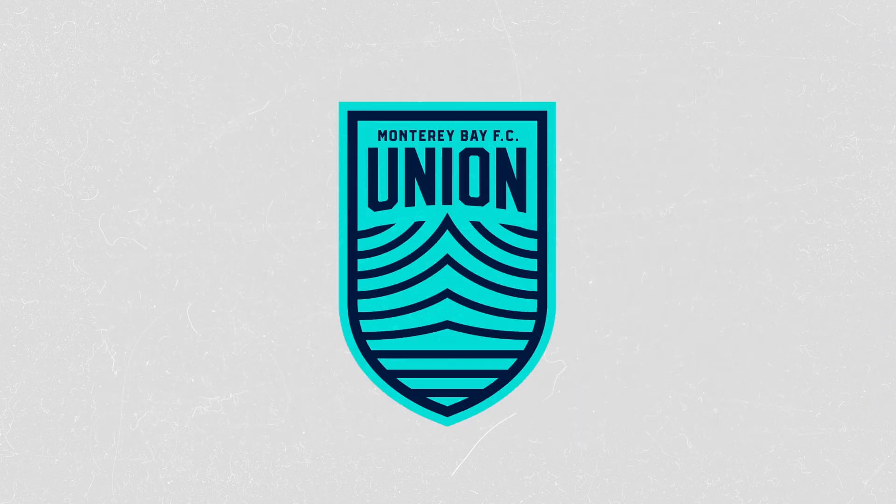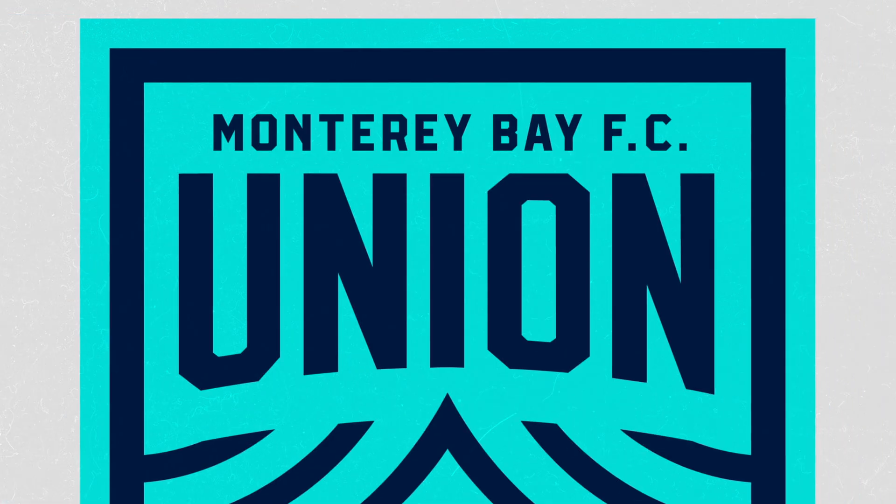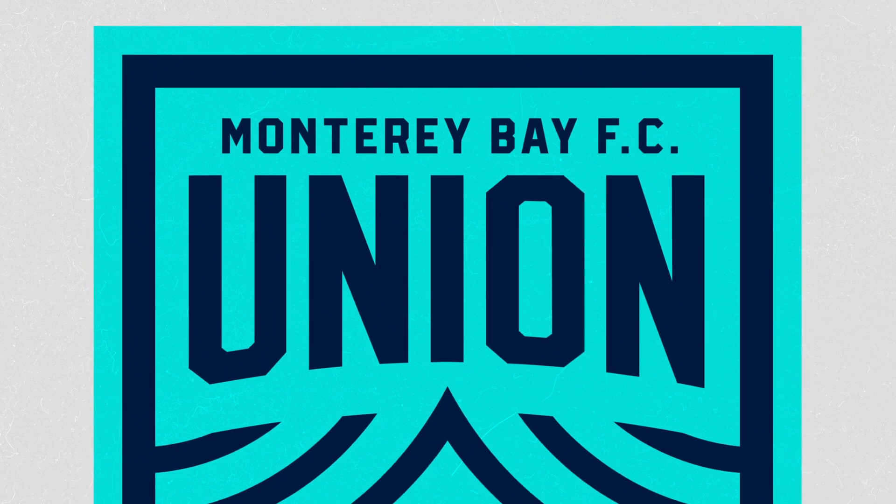Our club's name, Monterey Bay FC, is displayed at the peak of the crest, with the club's nickname Union displayed within the crest as a constant reminder and purpose that this club represents the greatest union of land and sea.